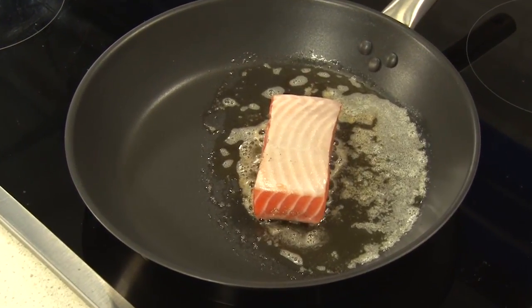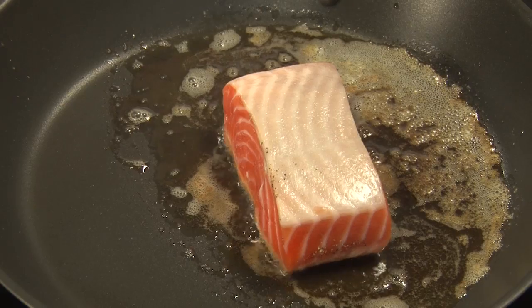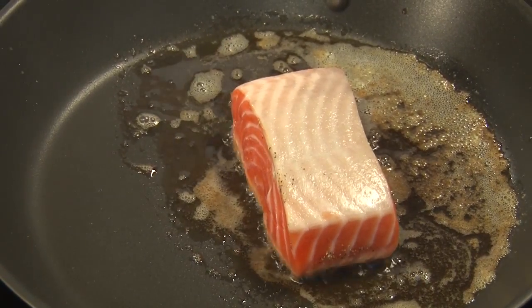A piece like this will take approximately three, four minutes on one side. Turn it over and do the same thing on the other side. And again, we're using a sushi-grade salmon. So while that's cooking away, should we start with our dandelion greens? Absolutely.